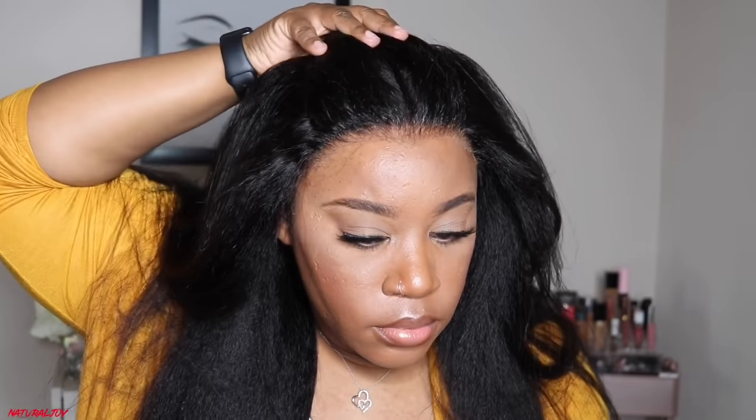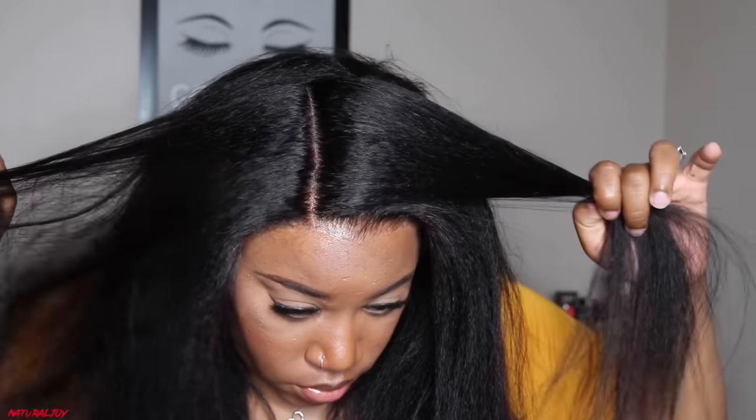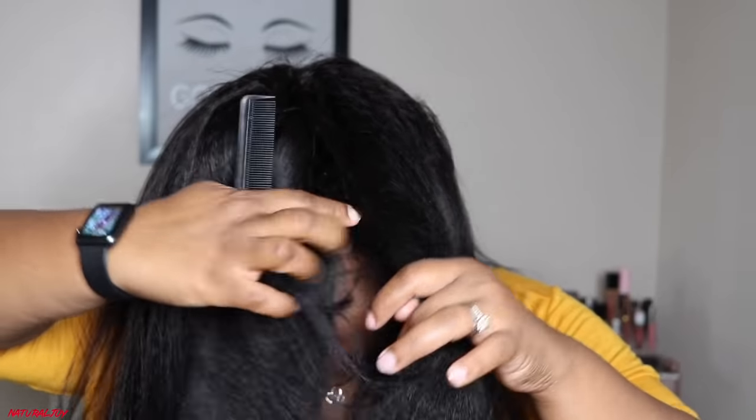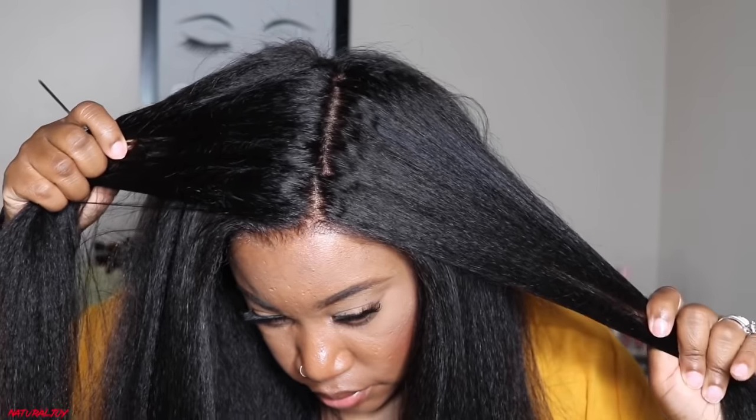Now that I've melted the lace in, look how good it looks — and I haven't even put any powder on yet. I'm taking the rat tail comb to comb out the front where the free spray dried down so it doesn't look cakey. Look at that hairline and that parting space — you get 13 by 6 inches of parting. This unit took very well to bleaching the knots. I love YS Wigs' lace on their units.